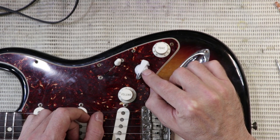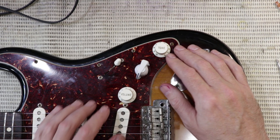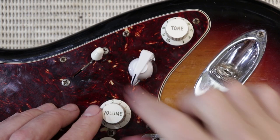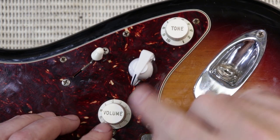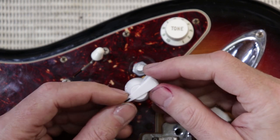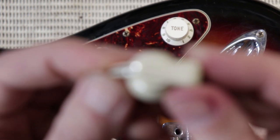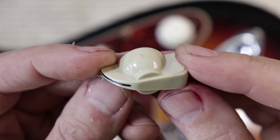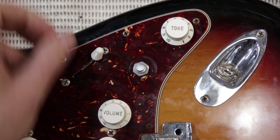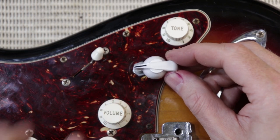Originally I put this white chicken head knob on because I already had it in my junk box, but it's a little bit light. The other plastics here — the knobs, covers and switch tips — are kind of more of a yellowed vintage sort of look, so it's stark white and doesn't really match. I ordered an ivory one from the same supplier but it's just like a milky coffee colour, so it's too dark. I think it looks rubbish, so instead I'm going to try and colour my white one to match the very slight yellow look of the others.